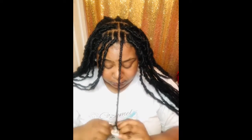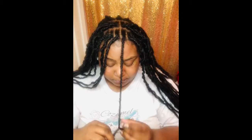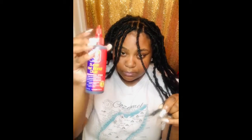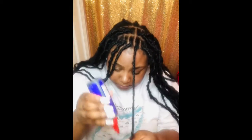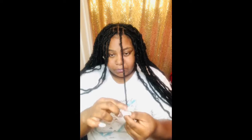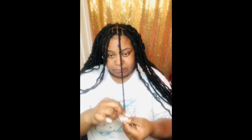If you twist really loosely it's gonna unravel. I'm almost down to the bottom, and to seal that you're going to get any type of holding glue, seal that little piece, put a little bit on it, and just twist it around until you're completely sealing that twist.